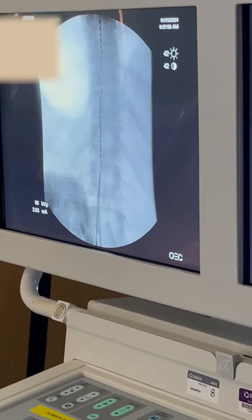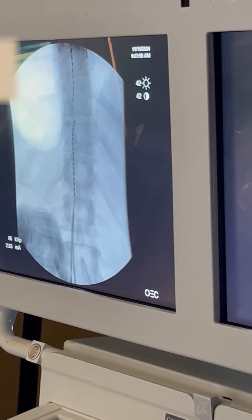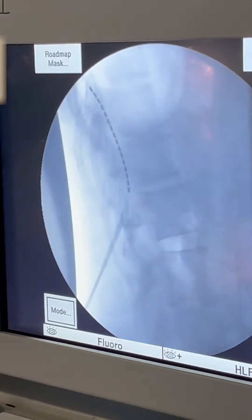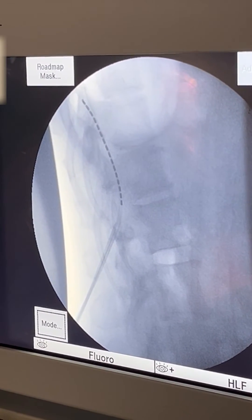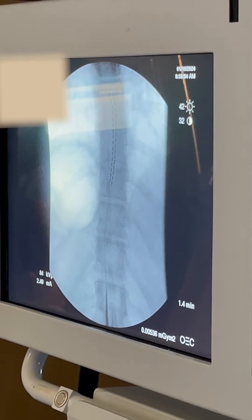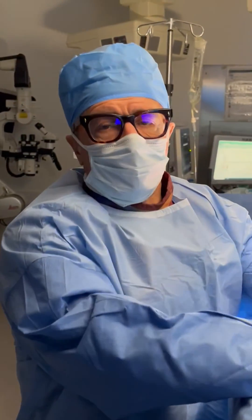Let's look at the screen. You can see on the left screen, that's the AP or front-to-back view — you can see our top lead up there, and then the second lead is just coming in. On the lateral view over here on the right screen, we know that we're posterior to the cord. So now we have our leads placed. They're parallel, they're not crossing over — they're up at the T7-T8 disc.